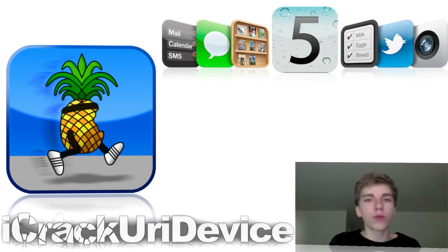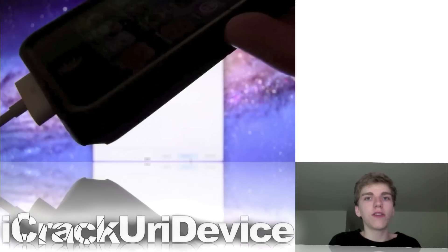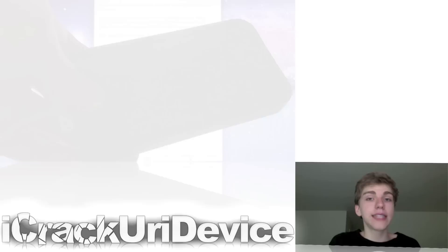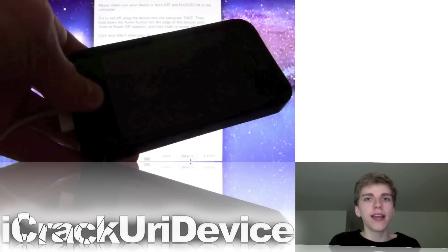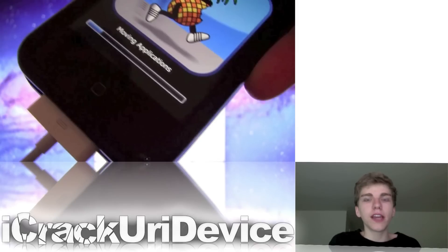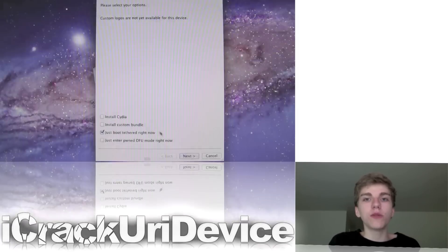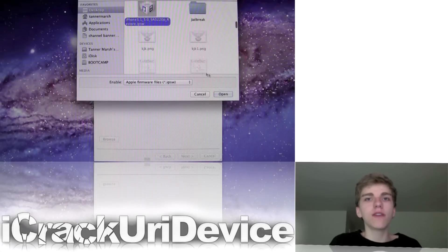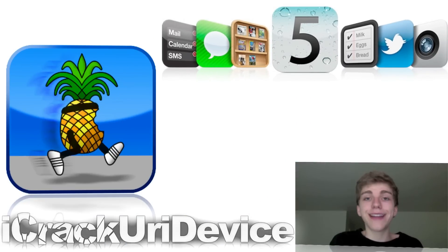Once you have all three of those things downloaded, plug in your device to your computer, run RedSnow, point it at iOS 5 beta 1, set your device into DFU mode, and then continue from there — you should be good to go. Once it has rebooted, you will have to turn it off and then run it again as just boot tethered. Every single time you need to power off your device or it shuts down, you will have to plug it into your computer, run it as just boot tethered, and point it at the iOS 5 beta 1 firmware. This is because the dev team does not want to waste an untethered exploit on beta firmwares that Apple will just patch in the final release.